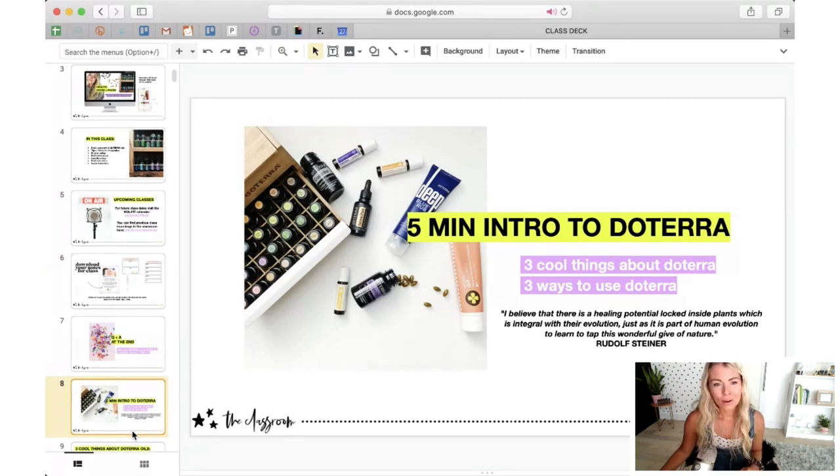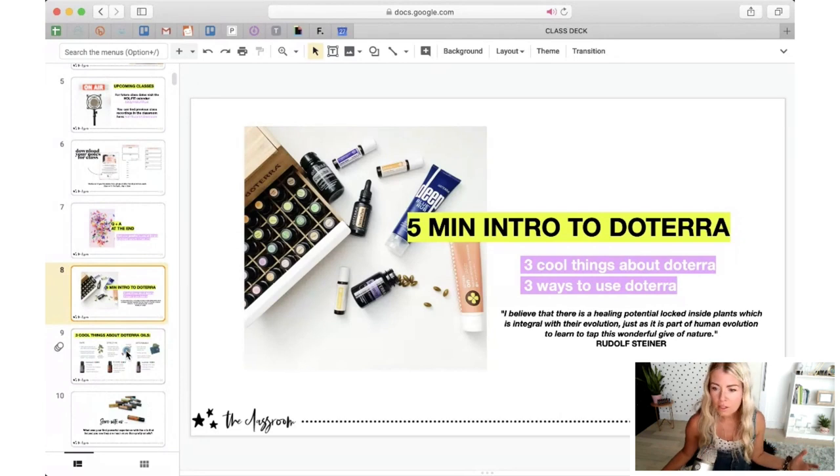I want to open with a quote by Rudolf Steiner — the founder of biodynamic farming and the creator of Waldorf education, which my girls attend. He said, 'I believe that there is a healing potential locked inside plants, which is integral with their evolution, just as it is a part of human evolution to learn to tap this wonderful gift of nature.' Especially in the timing of this recording, we're realizing there's an invitation to come into greater alignment, into wholeness, to look at the way we operated before and ask: is that truly working anymore?